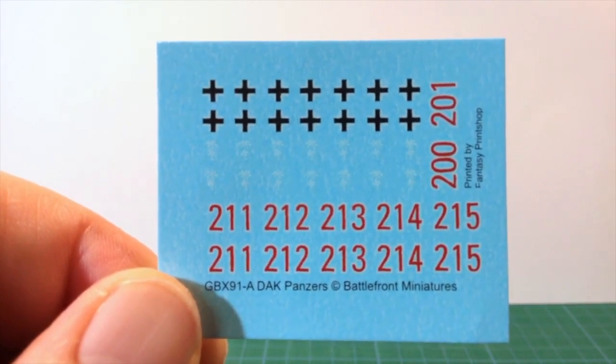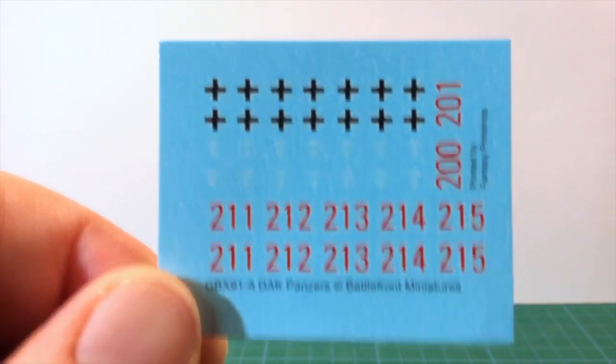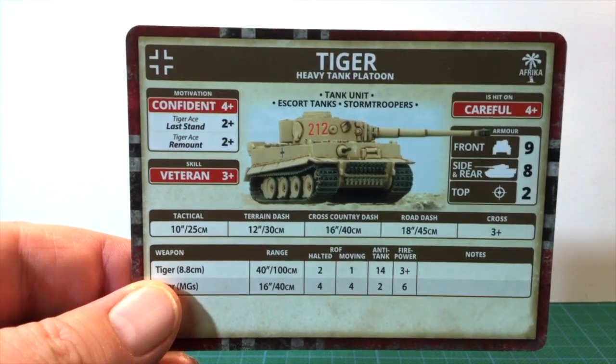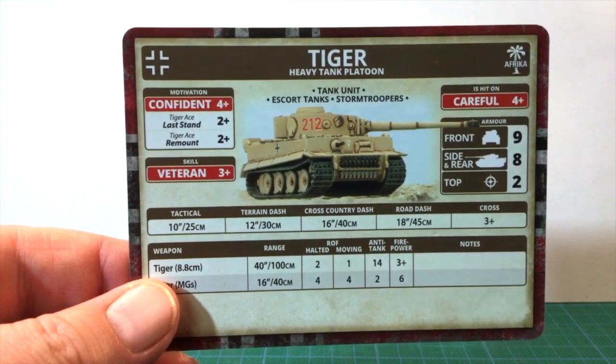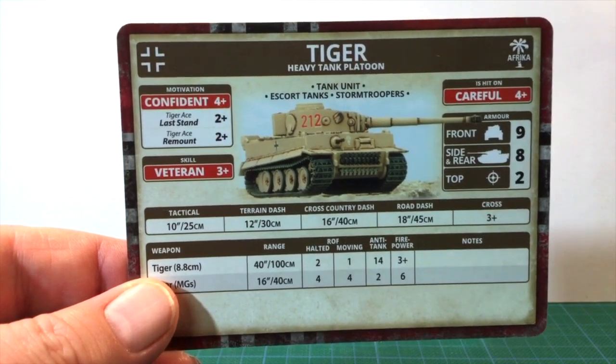There is more here than you need, so spares, or different markings if you field more than one pair of Tigers. The unit card is for a Tiger Heavy Tank Platoon with the vehicle stats, and on the back lists points costs and special rules. More on all that a bit later.